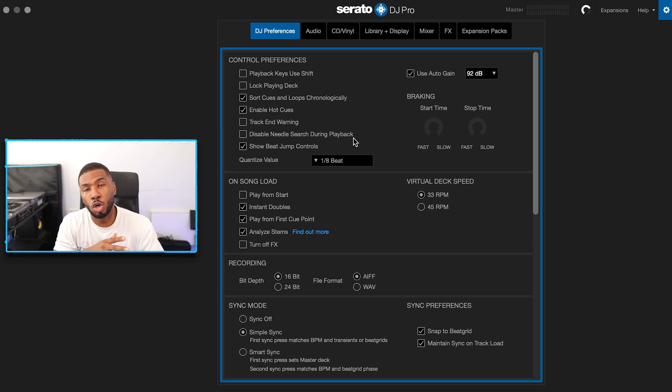The next setting is show beat jump controls. I have no idea how I'd ever get through life without beat jump. It allows you to jump a certain number of bars in a track — I always have it set to 16 bars, so pressing back jumps back 16 bars and pressing forward jumps forward 16 bars. You can set it to eight, four, or two bars. Beat jump has really changed my DJing, so enable it and let me know in the comments what you think.